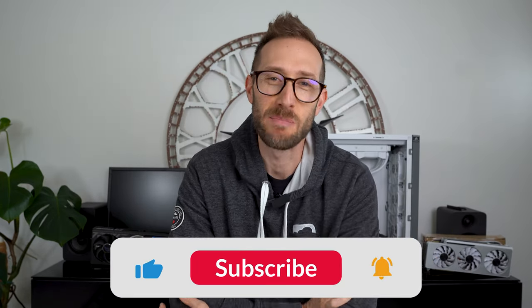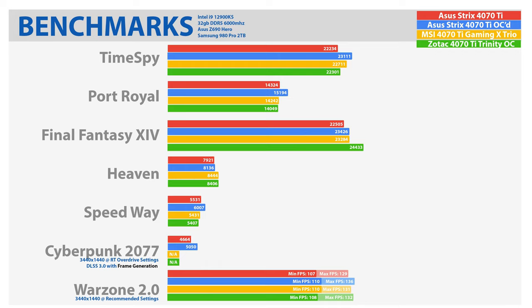Hey, if you're enjoying this video, smash that like button and subscribe. Now let's talk gaming performance numbers first. I was really surprised to see that the Gaming X Trio 4070 Ti beat this Asus Strix in every single game I tried. It wasn't by much — just very, very slightly. But considering the Gaming X Trio is more of a mid-tier card, I was surprised to see that it beat it. The Strix is supposed to be the best of the best, or at least I thought it was.